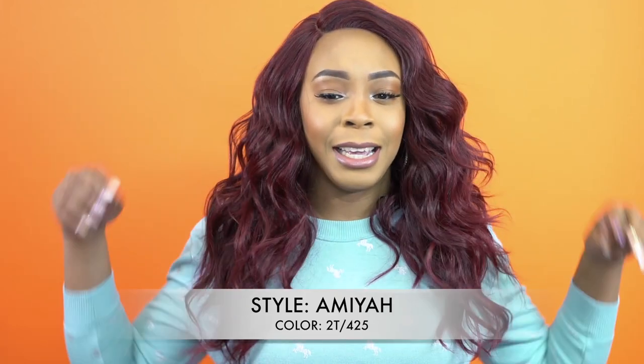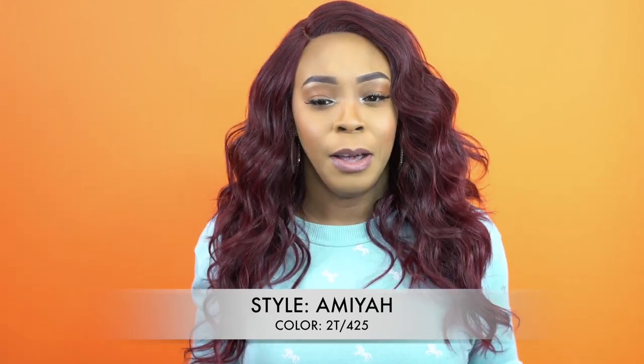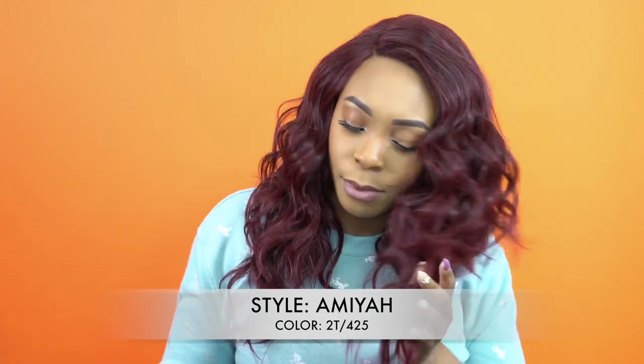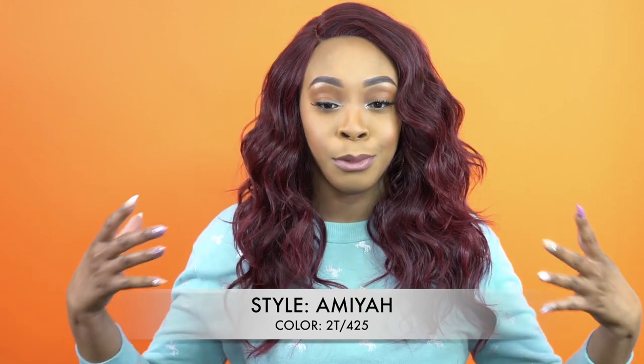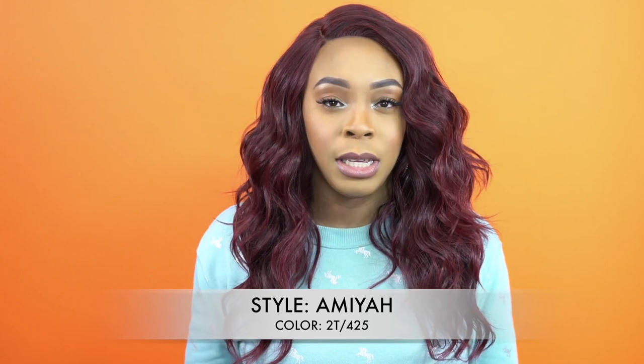It has a light yaki hair texture and you get a lot of volume with it. If you want it smooth, you would have to use either some oil sheen, wig spray, or some type of lightweight oil or product to smooth it out. I like it like this.